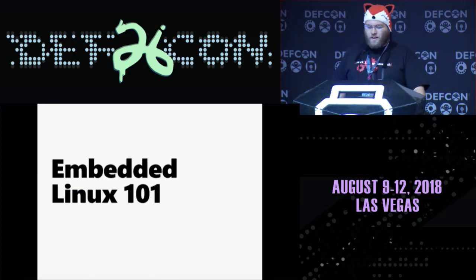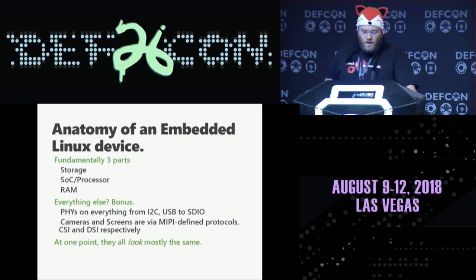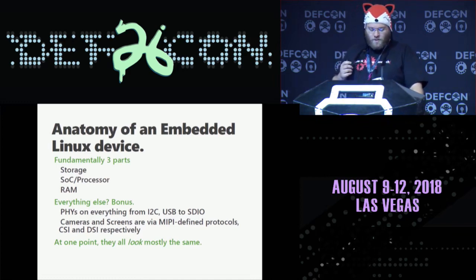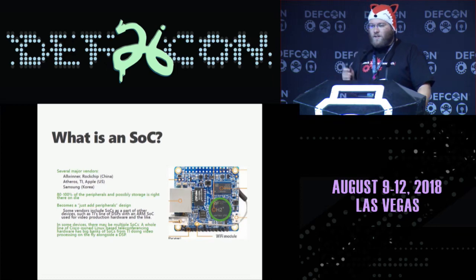Let's talk about embedded Linux at a high level. An embedded Linux device looks like three parts: storage, an SOC, and RAM. Everything else is a bonus. You're going to see physical devices on I2C, USB, or SDIO. There are standards for how cameras and displays work. A lot of this has been hashed out pretty straightforwardly. It looks a lot like a standard PC today and the lines are getting really blurry. So what is this system on chip? It's a just-add-water sort of easy design peripheral. What you're seeing here is an Orange Pi with an Allwinner chip — a quad-core ARM device you can get for $10.